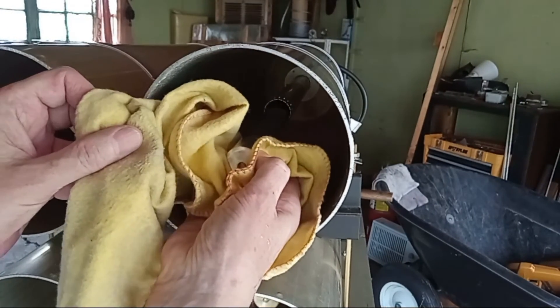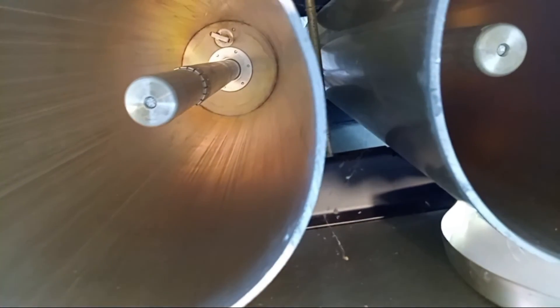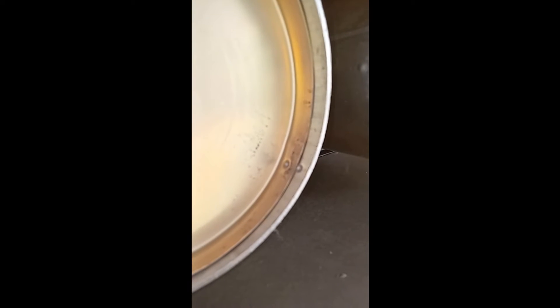I sprayed the plungers with Deoxate fader lube oil during reassembly to provide lubrication and protection from oxidation. When I put the bottom covers back on, I had to drill and use quarter-inch screws and nuts to secure them in place after undoing the compression dimple retention, which I didn't have a tool to redo.